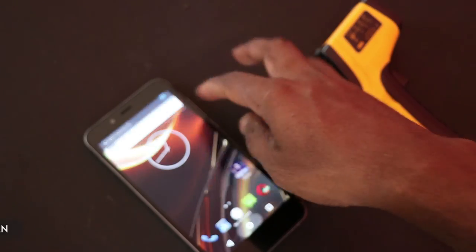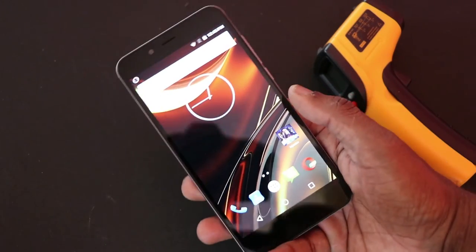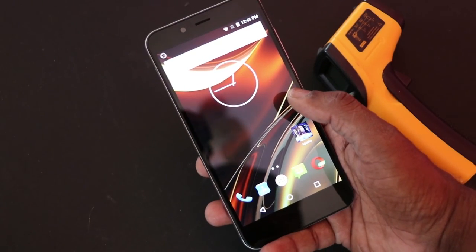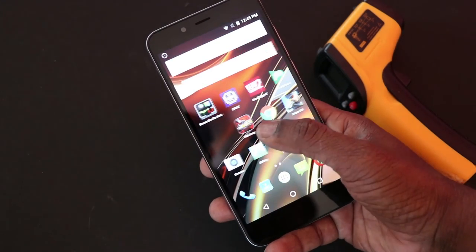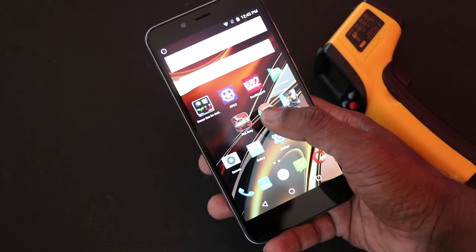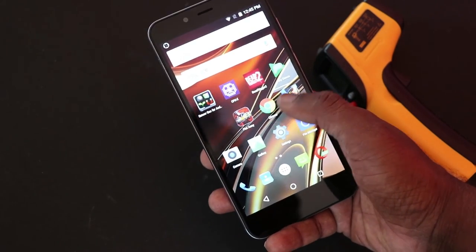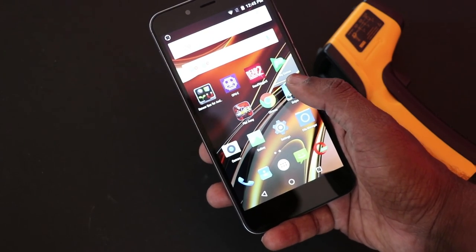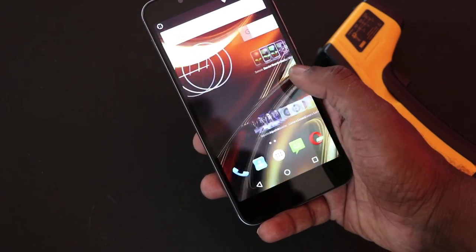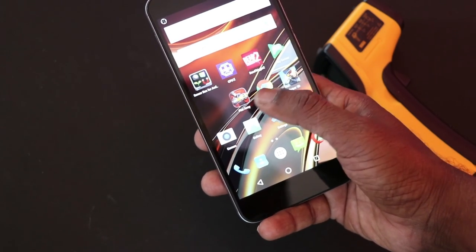The phone is powered by a Snapdragon 210, which is an entry-level chipset with 2 GB RAM, so the graphic rendering is not up to the mark. You can see graphic rendering suffering in many of the games I've played. It also takes a lot of time to load games because of the entry-level hardware. You could play, but it's not a very pleasing gaming experience on this phone.